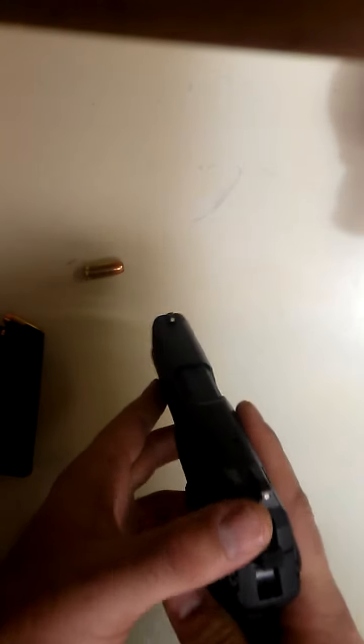Let's get into the night sights. I've heard a lot of people online complaining about these sights — saying you've got to charge them up.